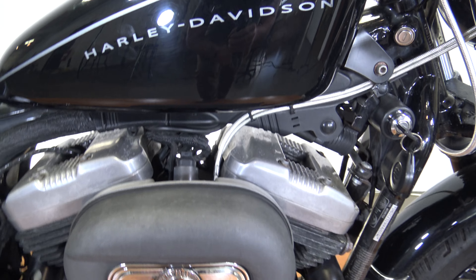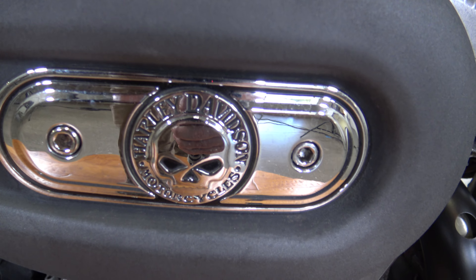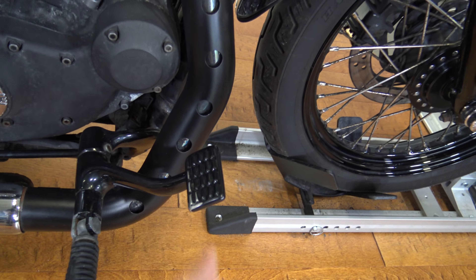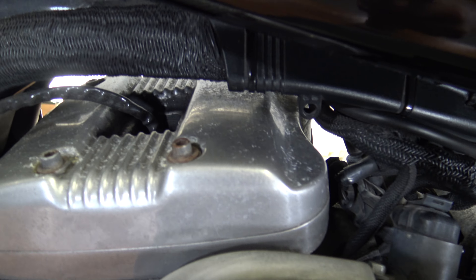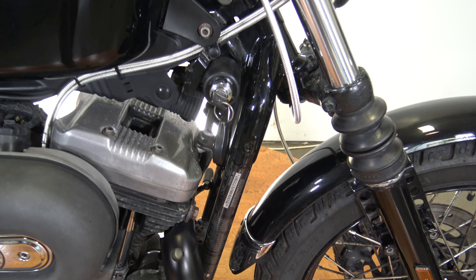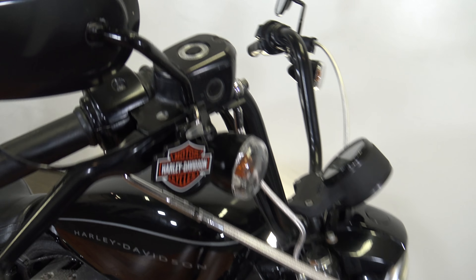Don't miss out on the test drive video that Sean does of this bike — it will be up on YouTube. Got the air filter cover there, transmission, your rider peg, and rear brake. You can see some of the pitting starting on the top of the motor. Looks like it may have been stored outside, but it runs well. Mechanically it's in good shape, but aesthetically there are some imperfections like I mentioned.